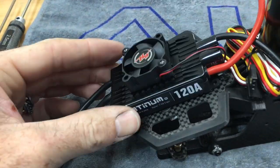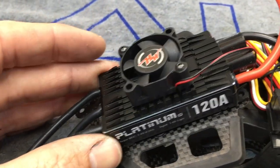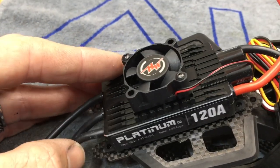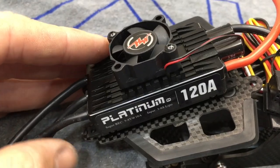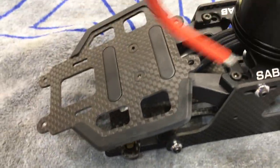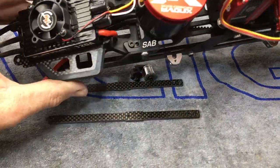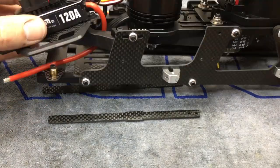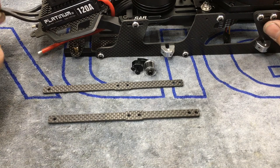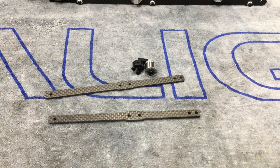Now we are installing the ESC — we're running the Hobbywing 120. If you watched the RAW 580 build, you'll remember the two top holes line up but the bottom holes do not. So we'll put two screws in the top holes, mark and drill two new holes in the carbon plate for the Hobbywing. If you wanted to center it more you could drill all four new holes, but I did it like this last time. We ended up getting the ESC mounted, drilled the two new holes in the front, lock nuts on the bottom, ran all the wires — battery wires on this side, motor wires tuck up and around to the motor on the inside, real nice and clean.